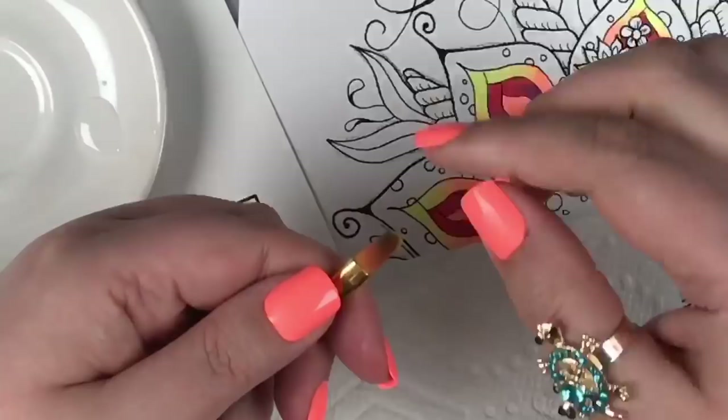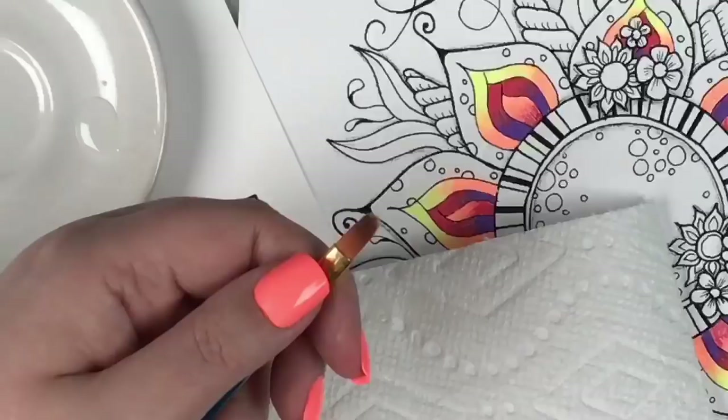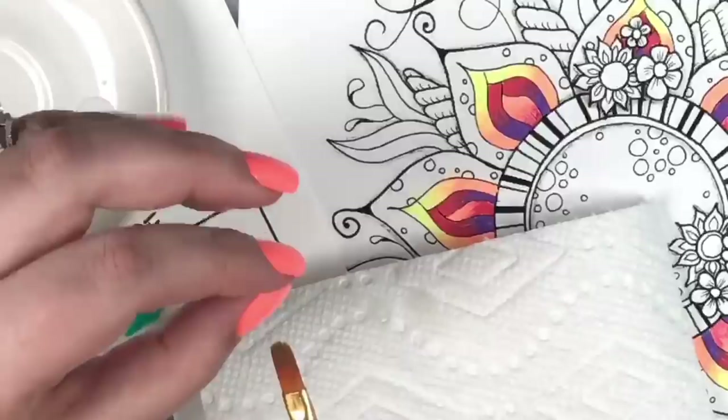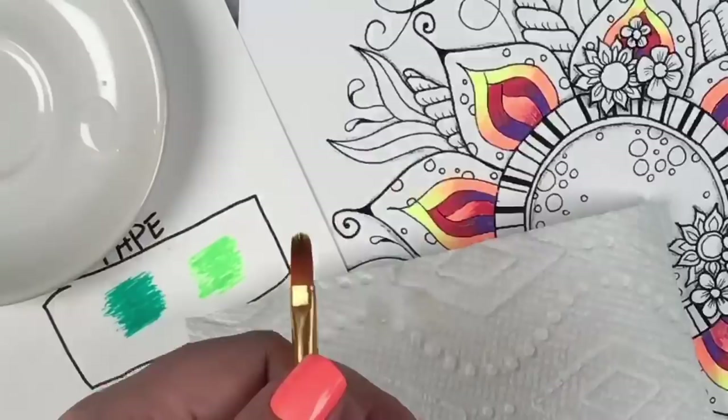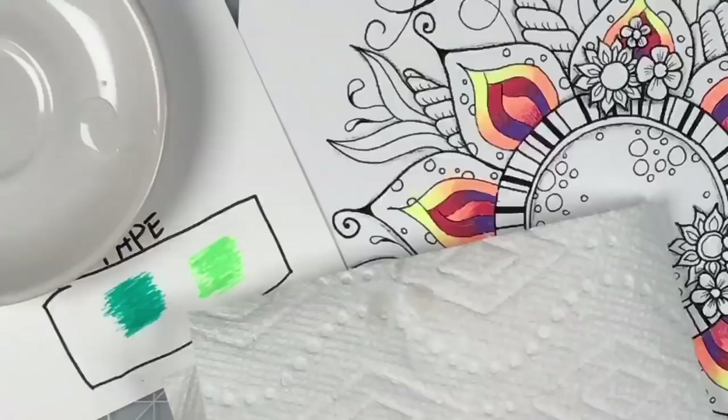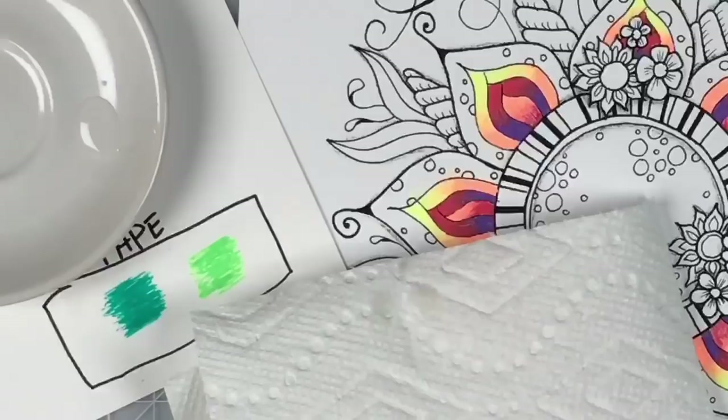Roberta's still working on her cat cave — her version of a man cave but for coloring. You'll have to post pictures when you get it done! Kathy asked if you have to use vegetable glycerin — she bought regular glycerin at Walgreens. I think that is vegetable glycerin. Just the regular glycerin should be fine — I think you're good.